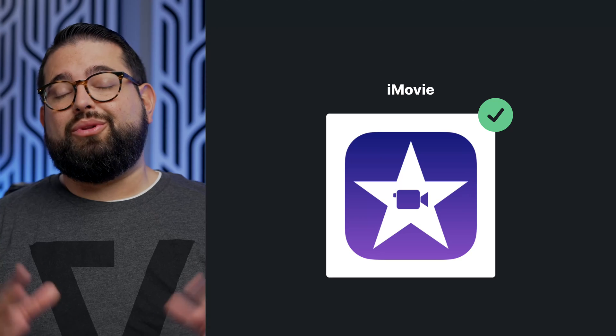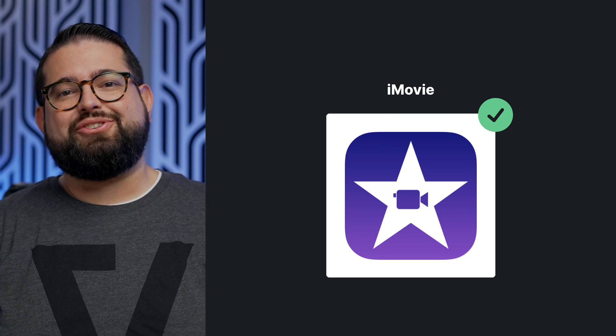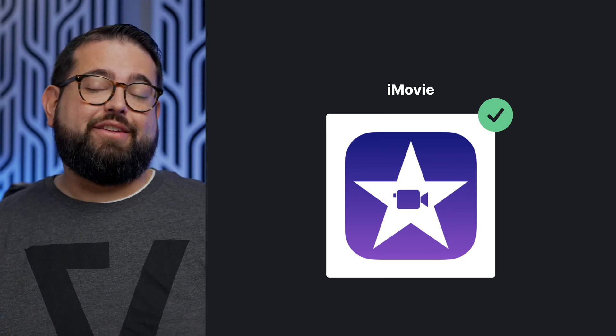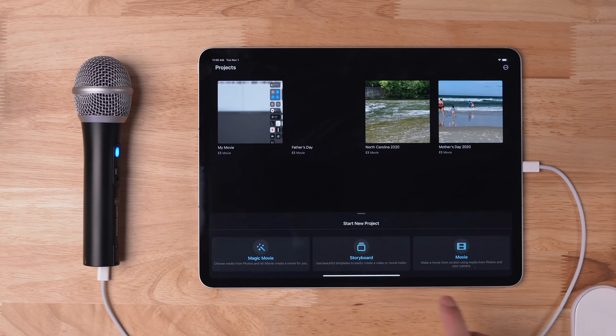Now let's say you did a two-person interview — you and a remote guest — and you'd like to do a side-by-side video and edit it here on your iPad. There's a great free application directly from Apple called iMovie, and it allows you to do a split screen with one host on either side, directly on the iPad, save it, and then upload it to YouTube. I'm going to open the iMovie application and then tap start a new project.